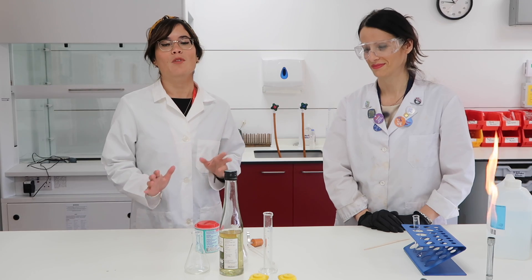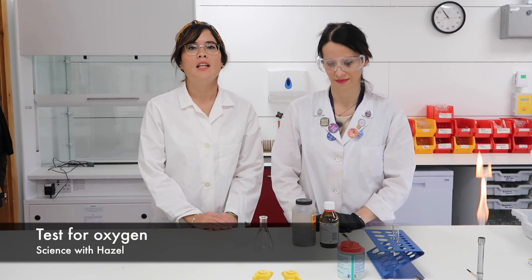I'm super excited because we're bringing Science with Hazel to the laboratory. In today's video, Amelia and I are going to be showing you how you test for oxygen.